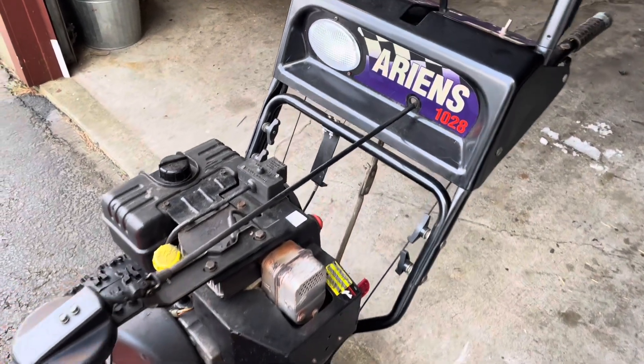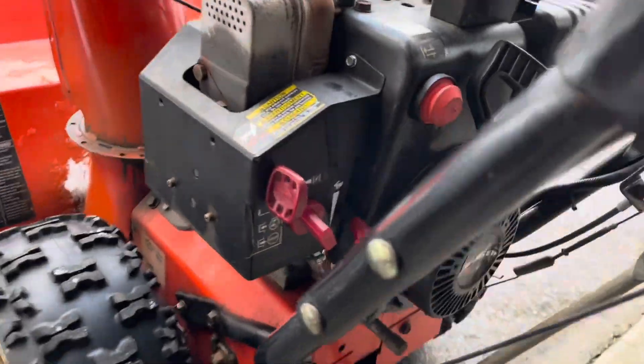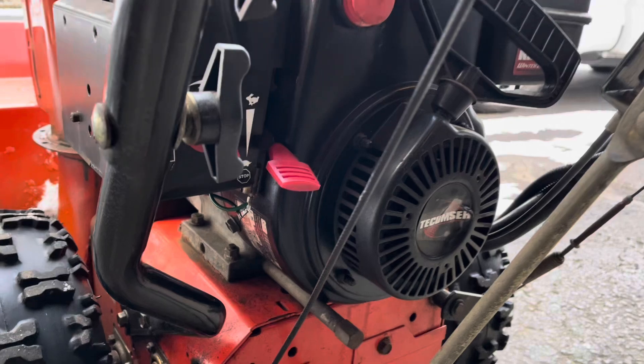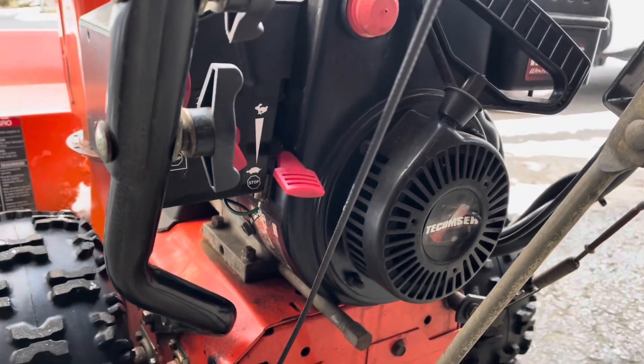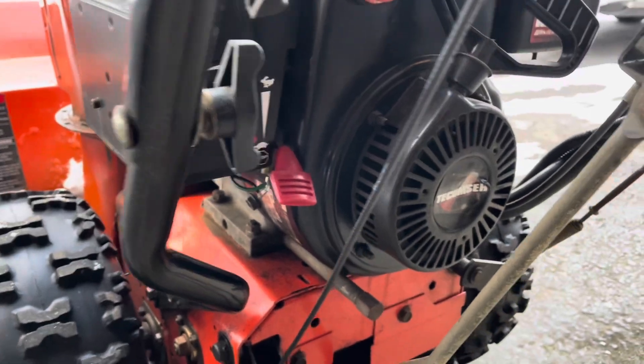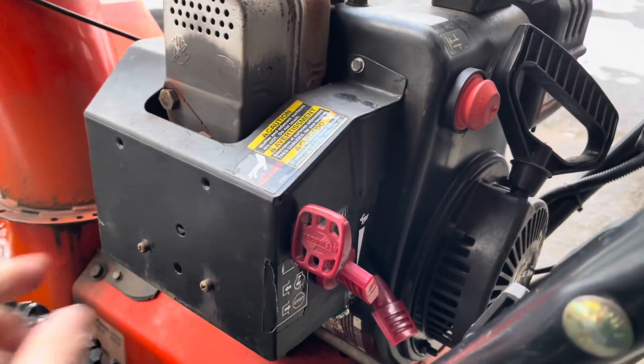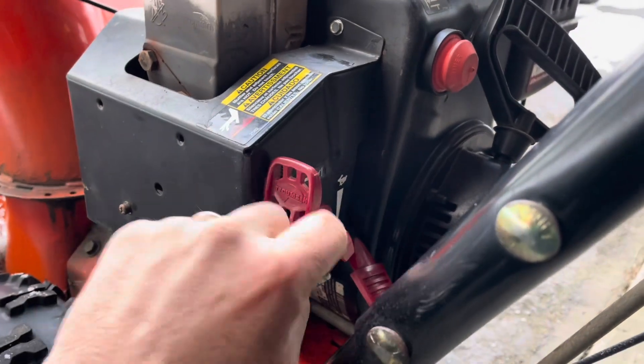This video is going to show how to troubleshoot and fix an issue where you have a loose wire or a broken wire that prevents the engine from shutting off when you idle it all the way down. The video is going to show the troubleshooting process.